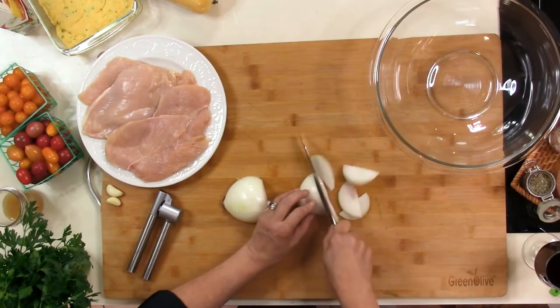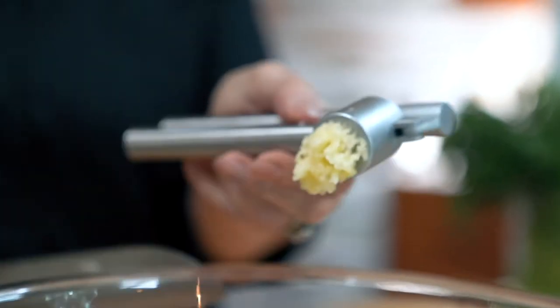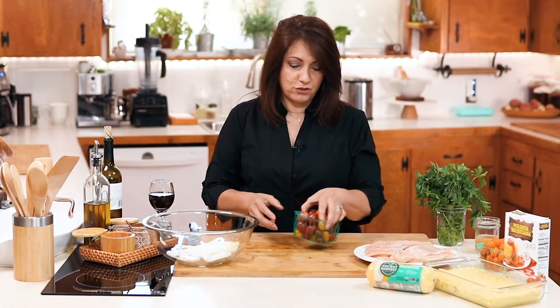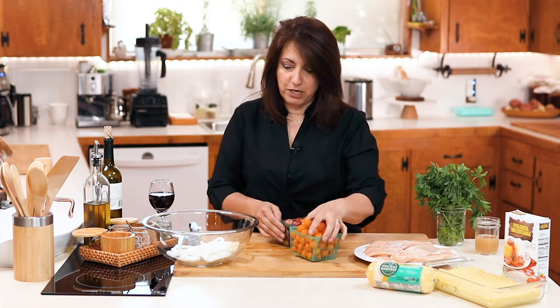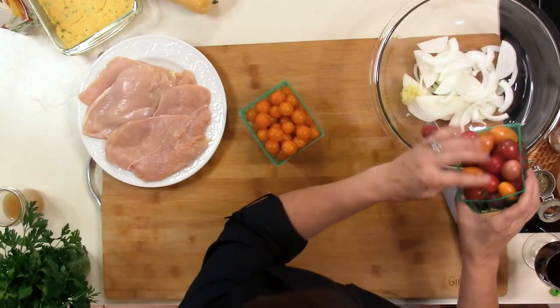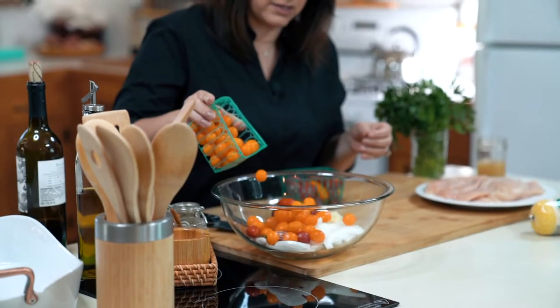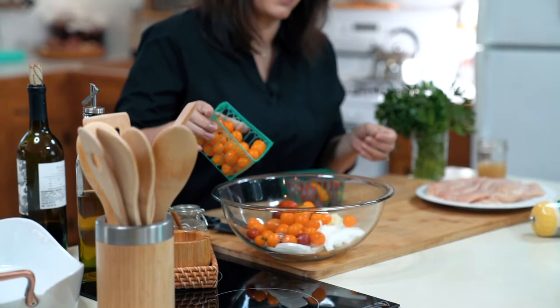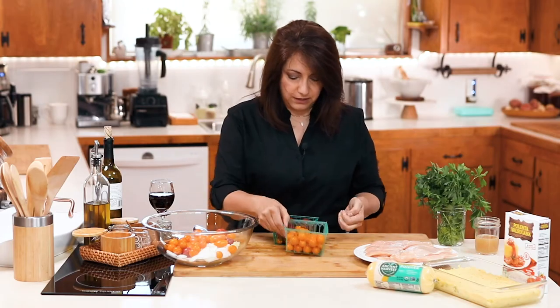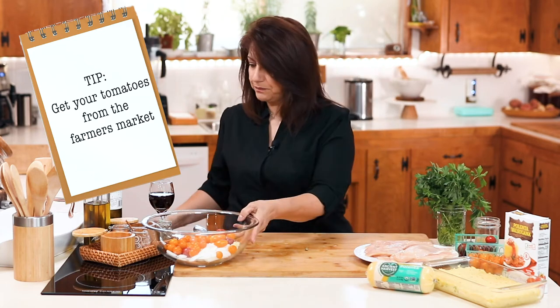To start, we are going to chop up an onion. Next, we're going to crush two cloves of garlic. Next, I have these great tomatoes that I got from the farmer's market. The wonderful thing about this recipe is you can put in however many of the ingredients you want. I'm going to do half of these red tomatoes and about half of these golden yellow tomatoes. These taste like candy — they're just fabulous.